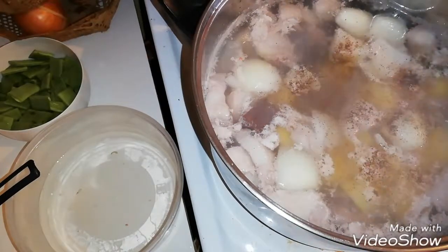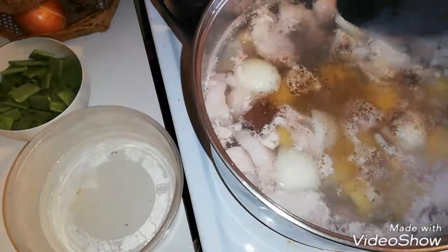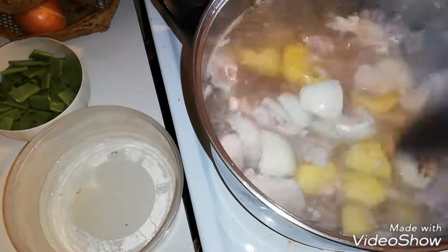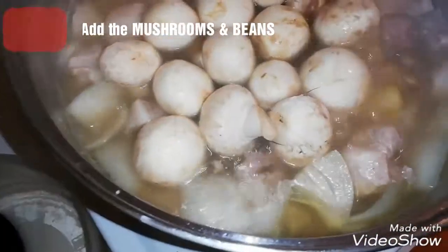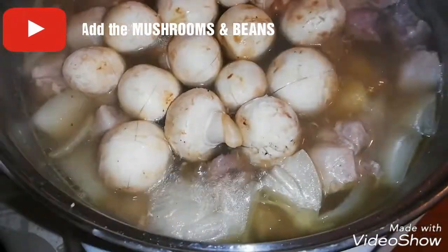The taste will be nice already. Guys, this is our soup, and we are going to put in those mushrooms and beans.